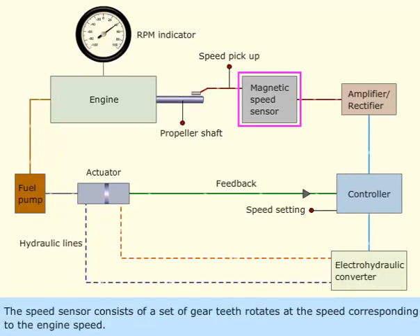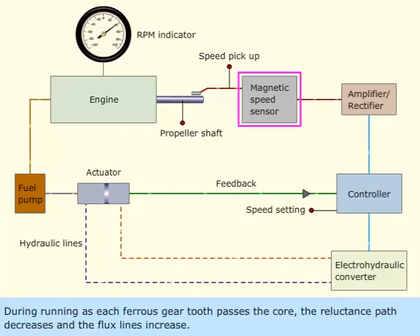The speed sensor consists of a set of gear teeth that rotate at the speed corresponding to the engine speed. During running, as each ferrous tooth passes the core, the reluctance path decreases and the flux lines increase.